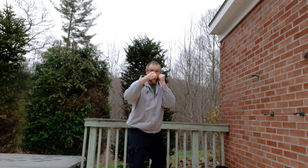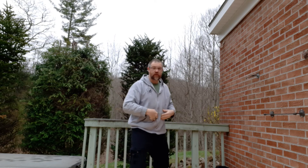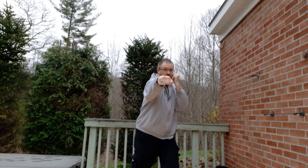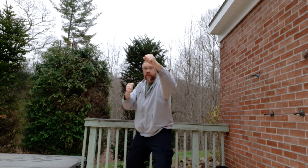From here, jab and then cross. When I do the cross, notice my belly button twists. In order to make that work, my heel comes up and my knee comes down. So it's going to be one, two — notice I extend. I'm going to switch sides: one, two. Again, one, two. Good.